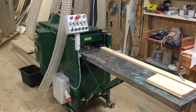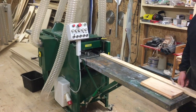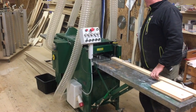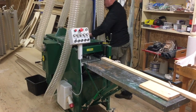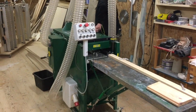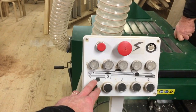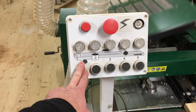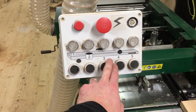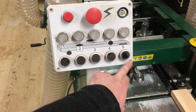This is the machine we're going to show you. This is a planer molder that can plane and mold all four sides of a piece of wood at the same time. You can see here where you control the machine: bottom cutter, right side, left side, and the top.